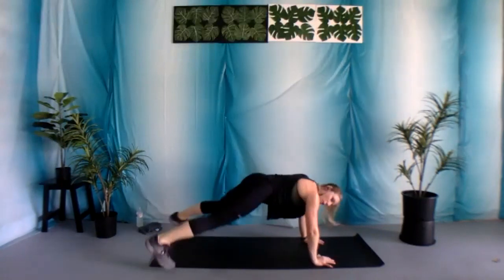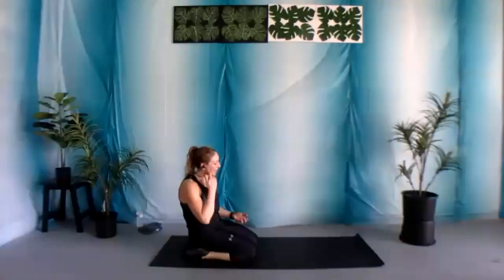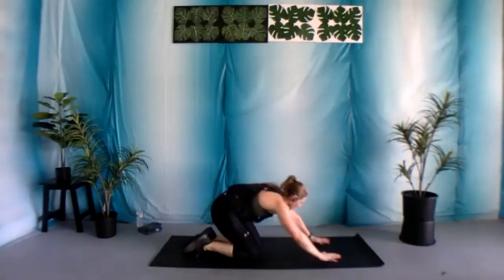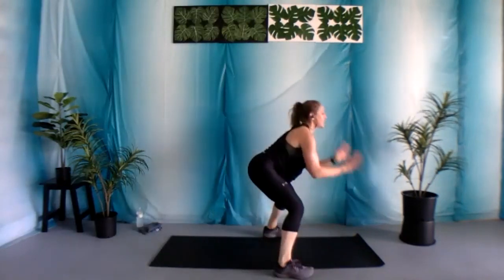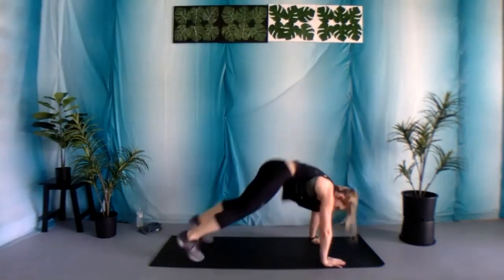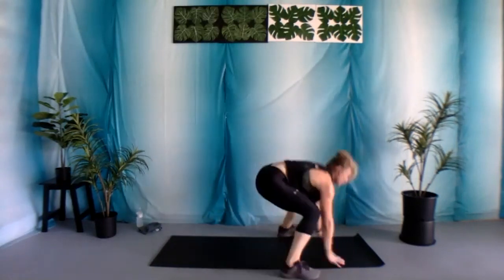Five, four, three, two, and one. Nice job. Shake out those arms. We've got those pop jacks — whenever you're ready, come back into that plank position, replacing those hands with those feet. Let's begin. Every time you come up, all that weight goes back into those heels. Don't let those knees go over those toes. Halfway there, last 10.